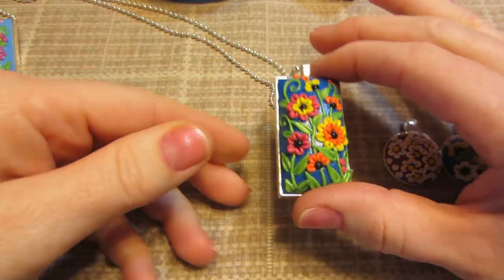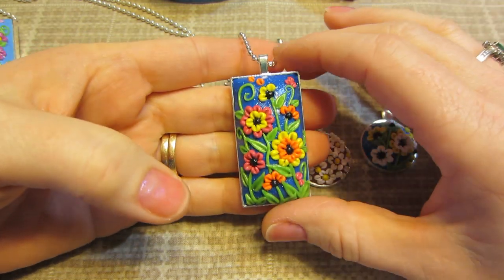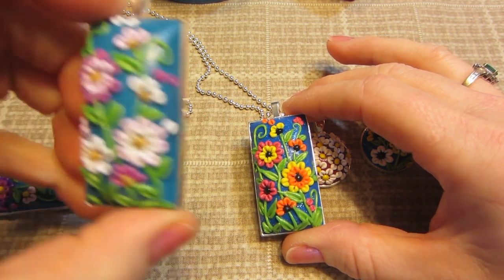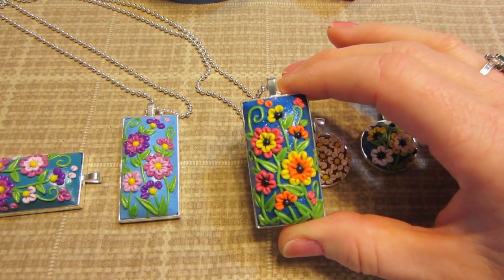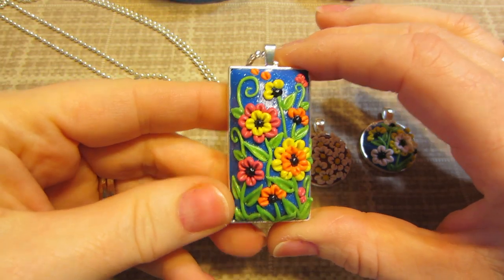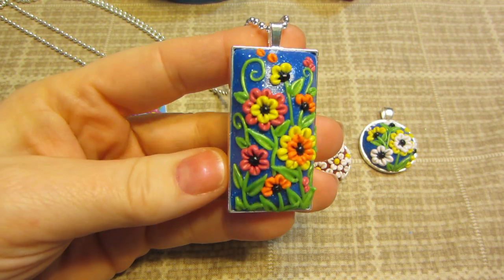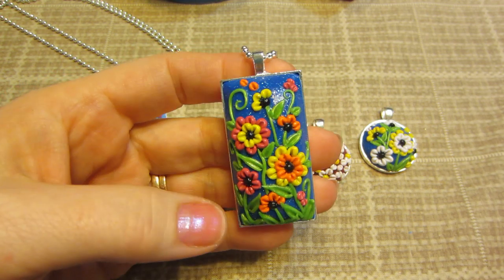And then this one I totally changed up the colors. I got orange and yellow clay — I used the yellow for the centers on this one because I was using gold on my original pieces. I like how these colors turned out. What do you think Maya? I like them too. I did black centers on these. It kind of made me think of black-eyed Susans.